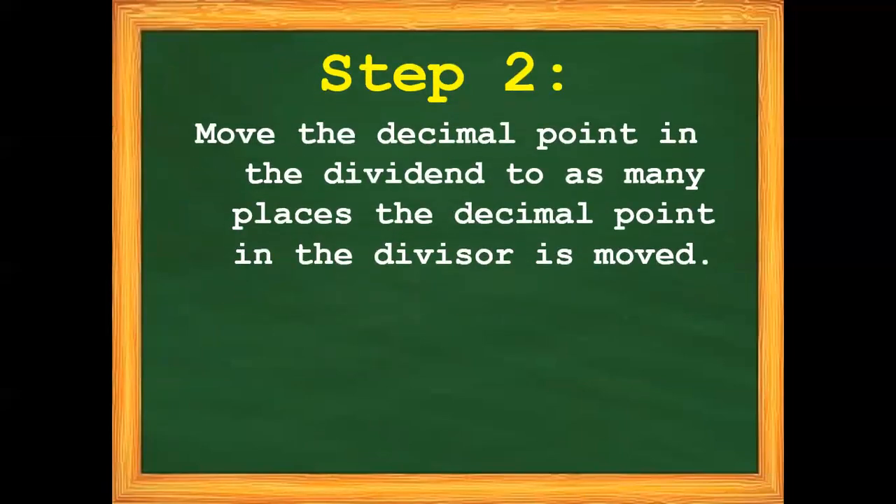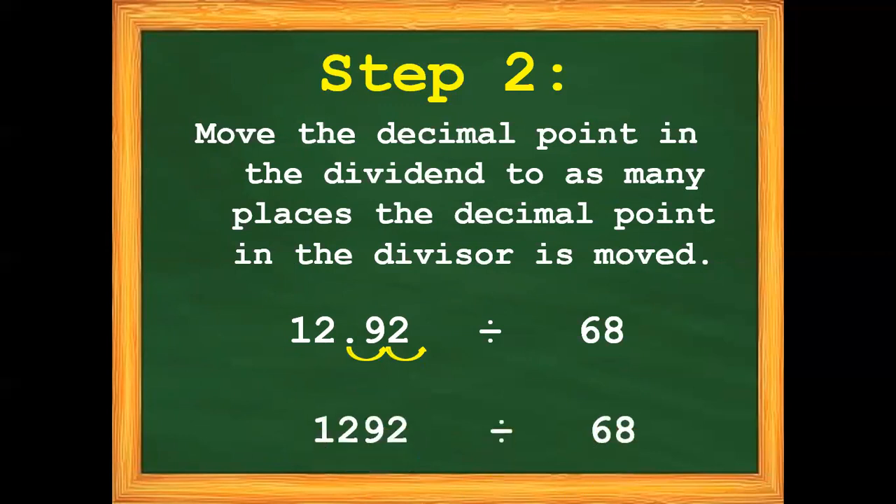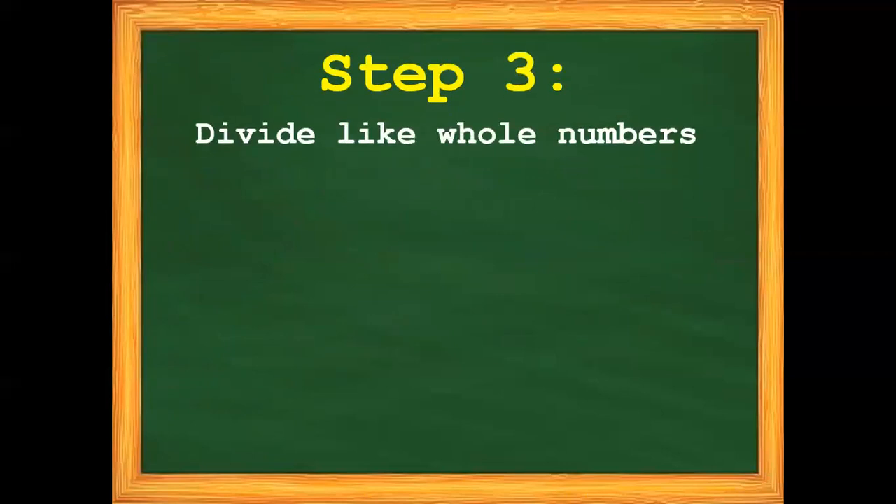Step number 2: move the decimal point in the dividend to as many places the decimal point in the divisor is moved. So we have 12 and 92 hundredths divided by 68. Since we moved the decimal point in our divisor twice, we need to move the decimal point in our dividend also twice — 1, 2. Step number 3: divide like whole numbers. So we have 12 and 92 hundredths divided by 68.